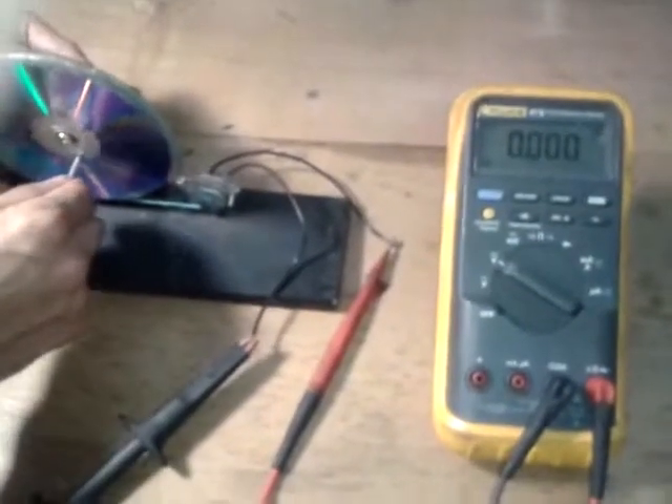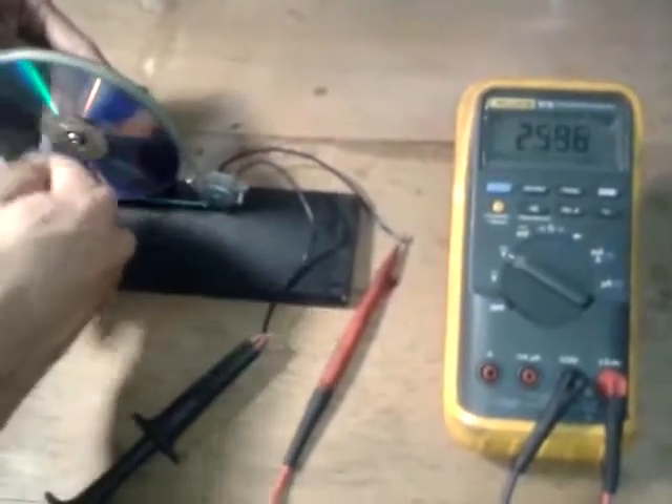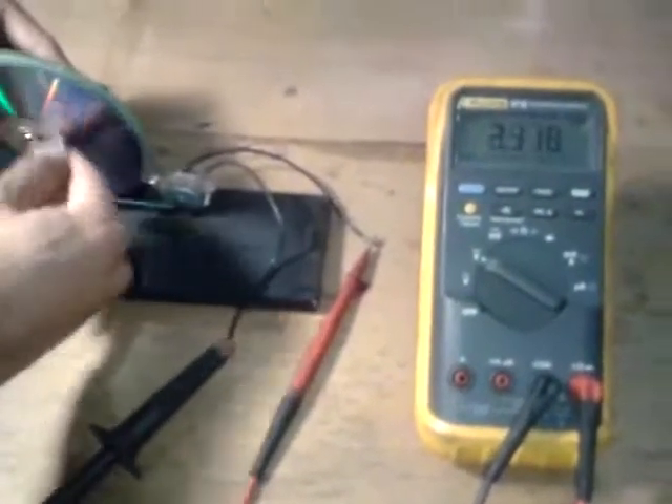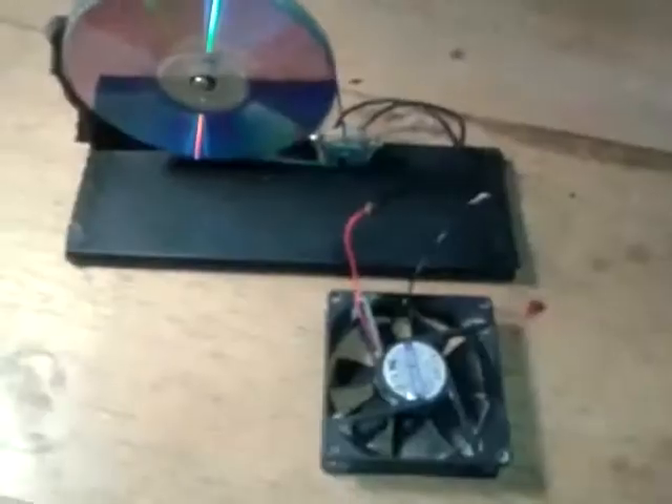Now let's see what happens if I spin the electric generator faster. As you can see, we can see more than two volts — maybe two or even three volts.